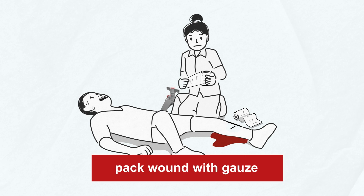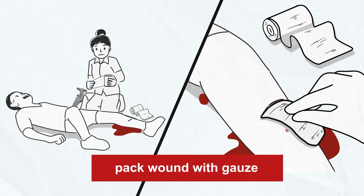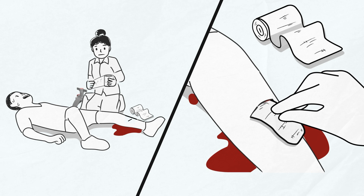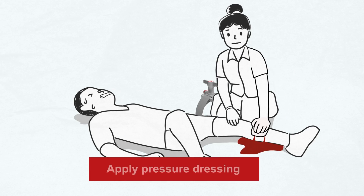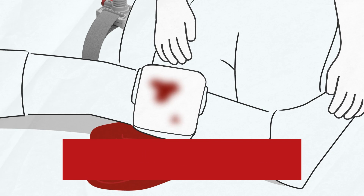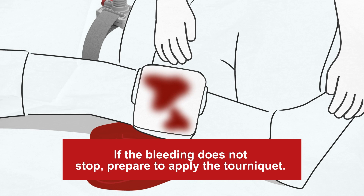From your bleeding control kit, pack the wound fully and tightly with the wound packing gauze. Maintain firm direct pressure. Then apply a pressure dressing and hold firmly in place while using constant direct pressure. If the bleeding does not stop, it is time to apply the tourniquet above the wound.